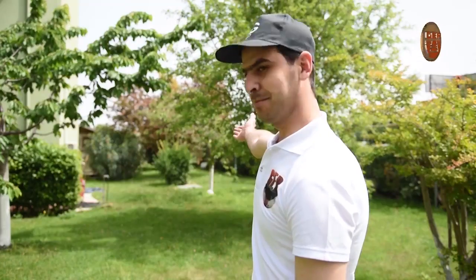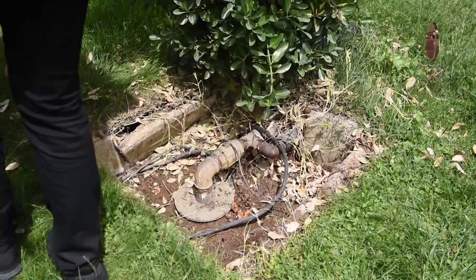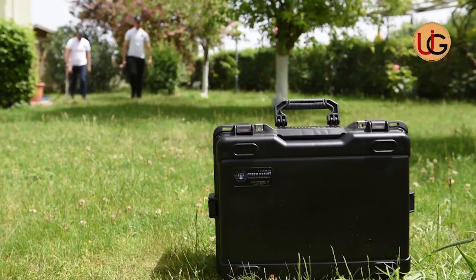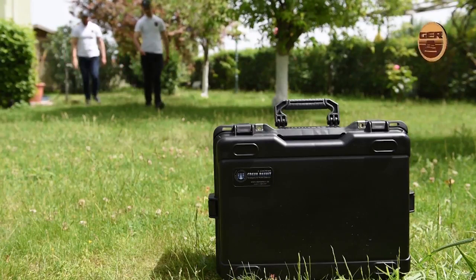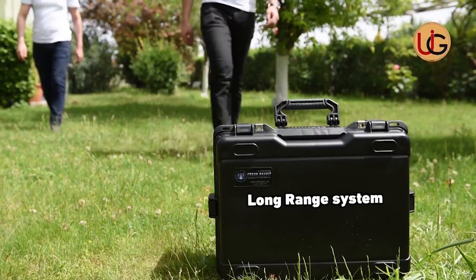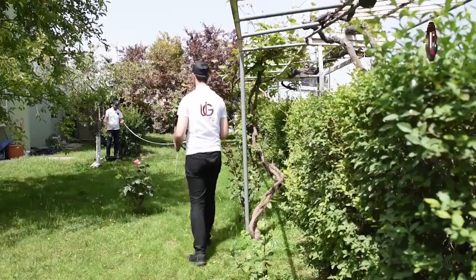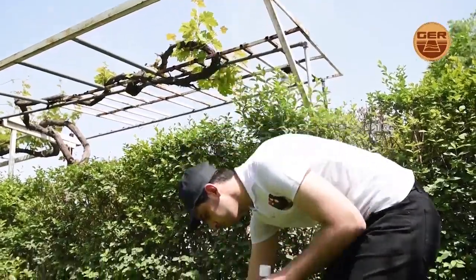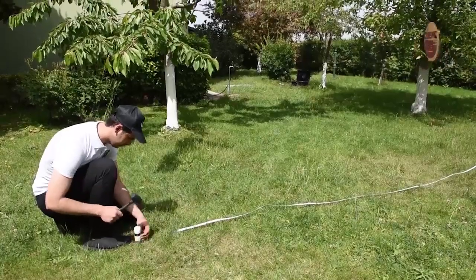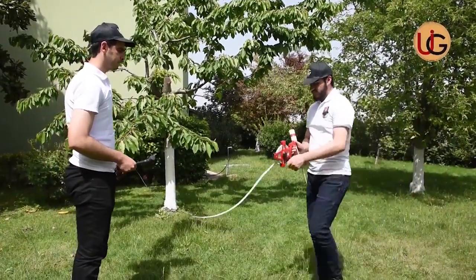We are now on a farm that has a well of groundwater, in order to explain how this device works by conducting fieldwork and documenting it on the ground. Fresh Results Plus has two systems: a geological system and a long-range system, to determine and confirm the type, depth, density, and salinity of the water present. We insert the four sensors of the device in a square shape at an equal distance from each other, where the sensing system has guided us.